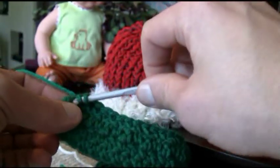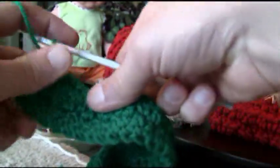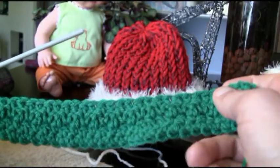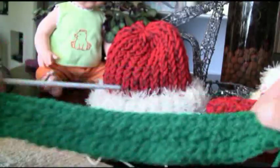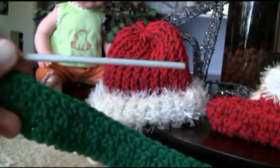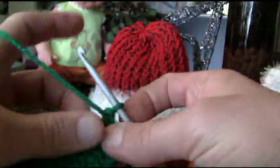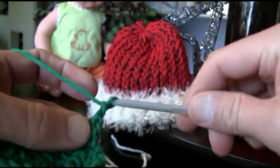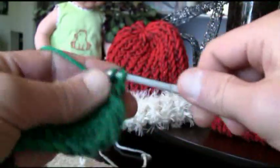We're finishing off with a double, so there you go. Now we're going to start to do the formation of the actual boot. We're going to turn it one more time and since that was a double at the end, we're going to chain up one for a single, and then just work our way back across in single-double.